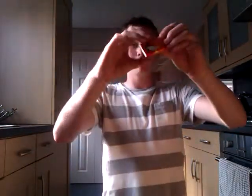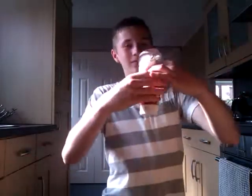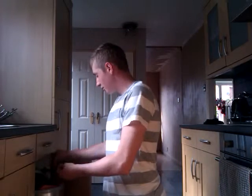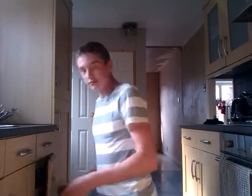So what I've got is a chocolate biscuit penguin, cheese, and tomato ketchup. I've never tried this before because, well, who would? So what I'm gonna do is put the cheese on top then put tomato sauce across the top of there — just give me a second guys.